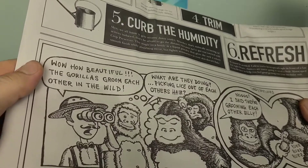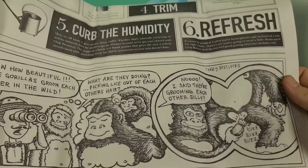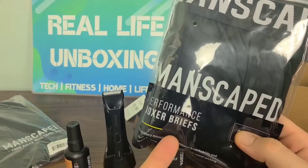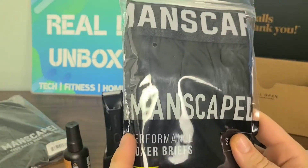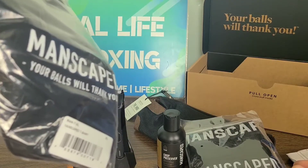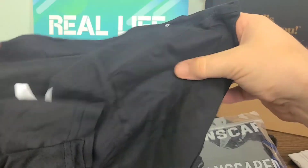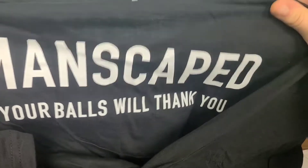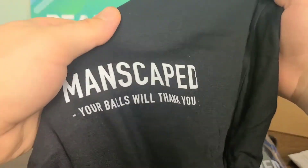It has some super cool funny drawings and things of that nature, and it's actually pretty thick — like a normal-sized newspaper. And you guys could see from the very beginning I had the boxer briefs sitting right here, and then we also have the XL Manscaped t-shirt. On the back of the shirt it's got big lettering — 'Manscaped. Your balls will thank you.' But on the front it's just right there on the normal chest area.